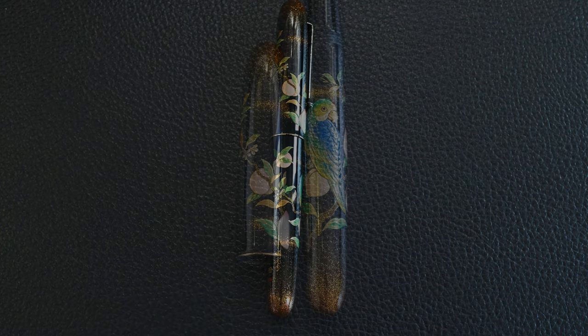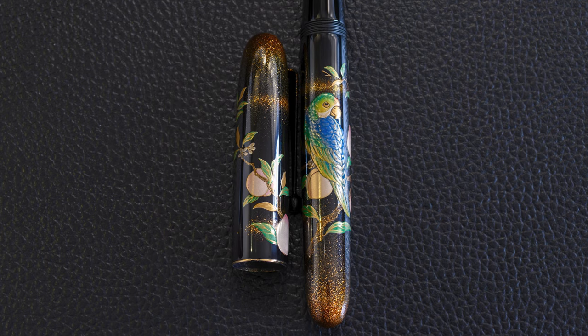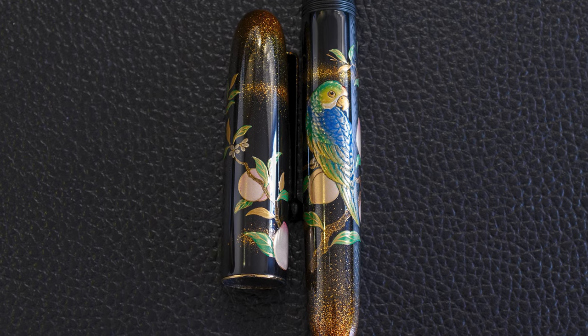There's quite a bit of variance in the leaves - they don't want to make them all identical, as that would be a little boring, and they don't want to make too much of the gold theme. So the greens and the gold are quite balanced, both in the leaves and on the parrot.